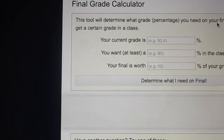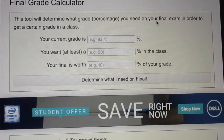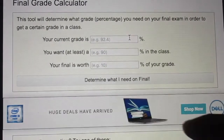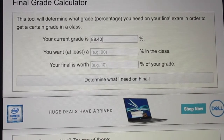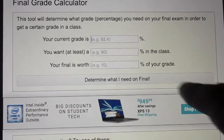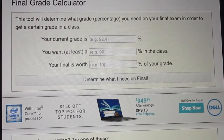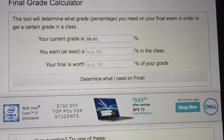Click it and then you plug in your grade. It asks for your current grade, so my grade is 88.40. Be very accurate — if you erase it, it shows examples like 92.4, so put your actual grade with the decimal. My grade right now is 88.40.